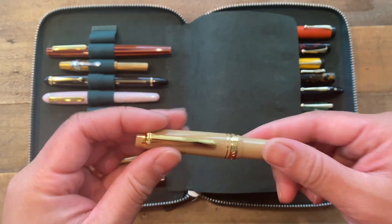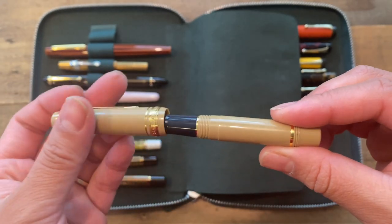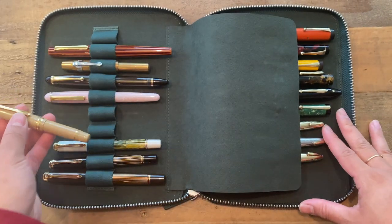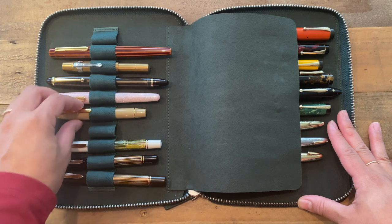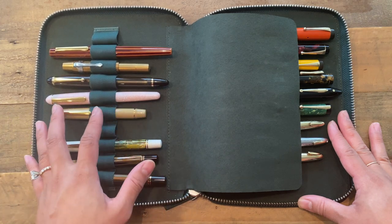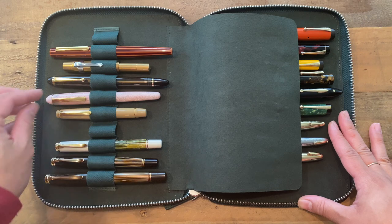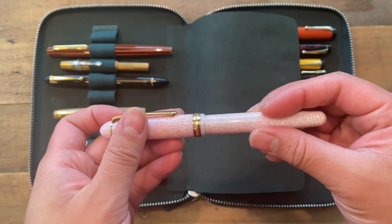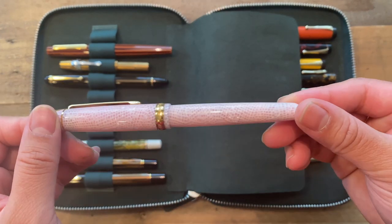The next is the only Sailor pen I have — a Sailor mini. I decided to add this to my collection because it's just so cute. I have to say that I struggle with Sailor nibs. Over the past year of using fountain pens, I've found that I prefer wetter nibs, and I can't seem to figure out what inks I like most in the Sailor, so I don't use it as often. But how can I not have a Sailor in my collection? This is my Platinum 3776 — one of the first fountain pens I ever purchased — with a medium nib and a Cherry Blossom Celluloid body.